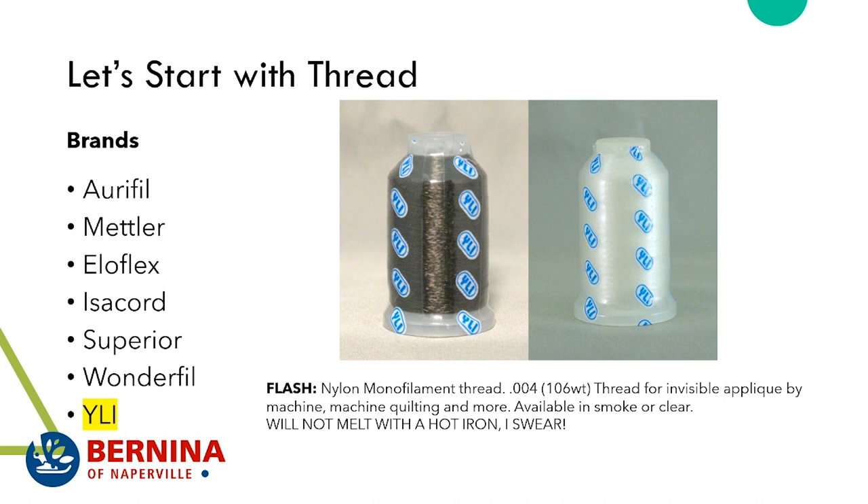I really like the YLI invisible thread. YLI makes their nylon monofilament thread at 0.004 thickness — perfect for invisible appliqué, machine quilting, and more. It's available in smoke or clear. What I really want to get through to you is that this will not melt with your hot irons. This nylon thread works on our Q series and domestic machines, and I've even put it in my serger.